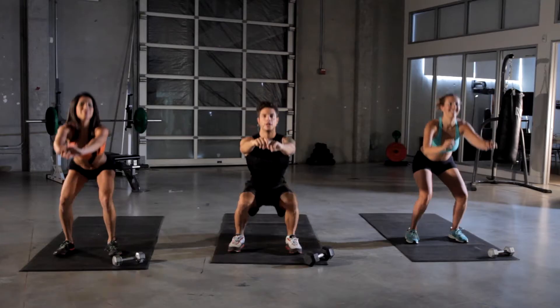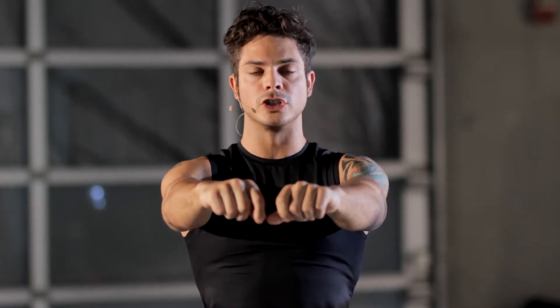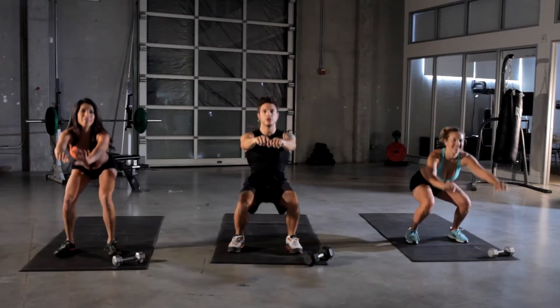Keep pressing. Keep your weight kind of in your heels. Feel all that weight in your hamstrings and quads. It's going to really work your glutes as you come on up. Squeeze those glutes together.